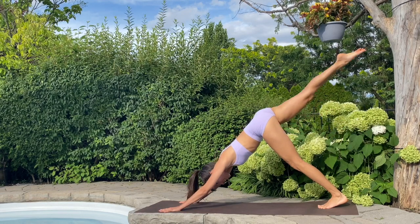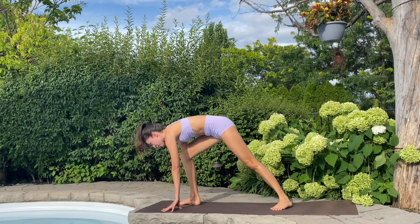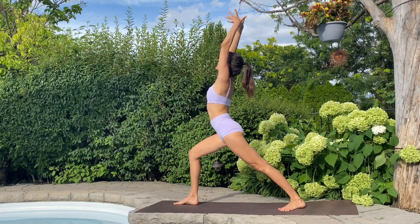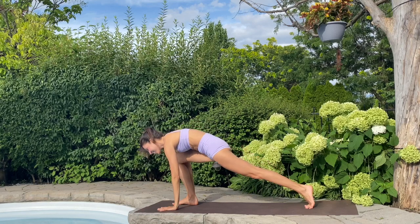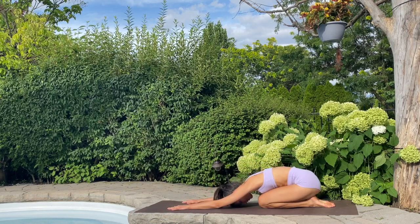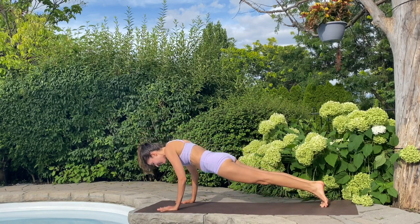Let's inhale — right leg to sky. Exhale, knee to nose, see if they can touch. Right foot clamps, left foot clamps down. Arms up — warrior one. Growing taller, gaze to sky. And exhale. Palms to earth, plank, knees down, child's pose. Inhale, exhale, all fours. Tuck toes, plank. Exhale, chaturanga. Inhale, cobra or up dog. Exhale, down dog.